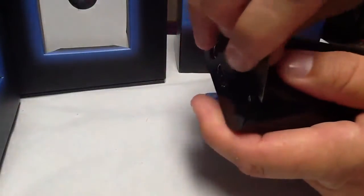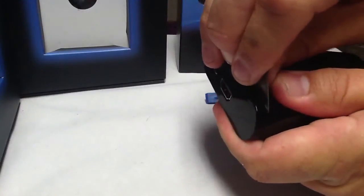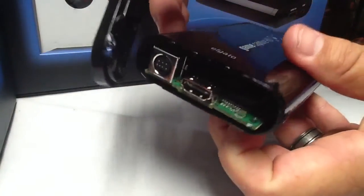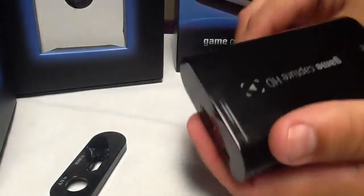We're going to get in here like this — in that groove with this razor. Get it started. Got to be careful, it is plastic. Now I'm just going to get my fingers in here also, and just pop it right off. There are some little clips on there, but it's very easy to pop off. No special tools besides a razor blade.